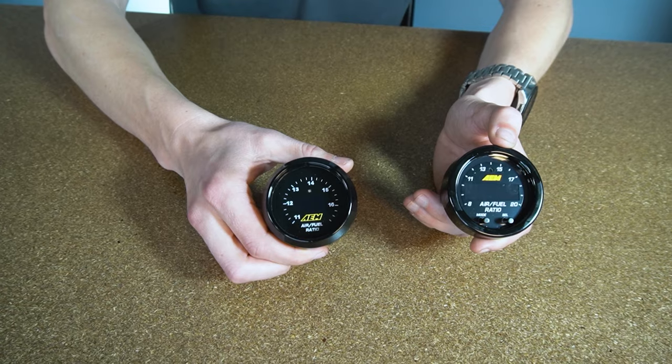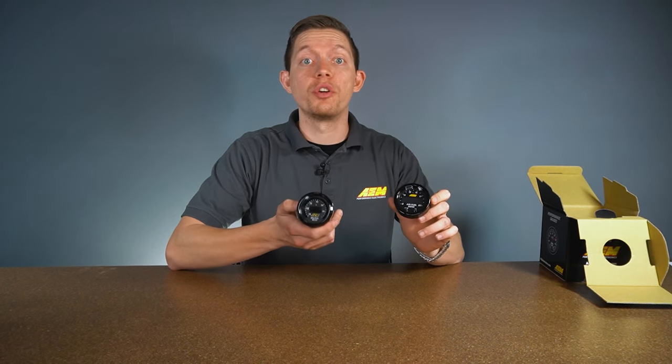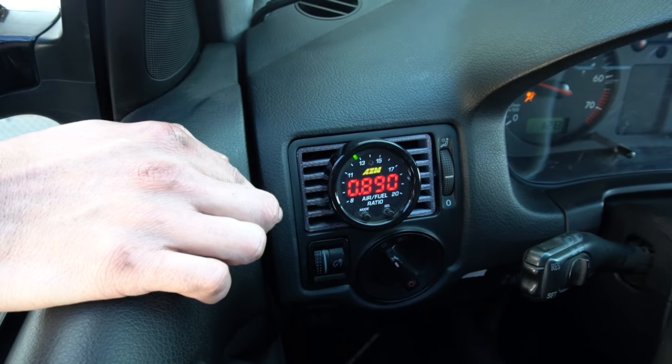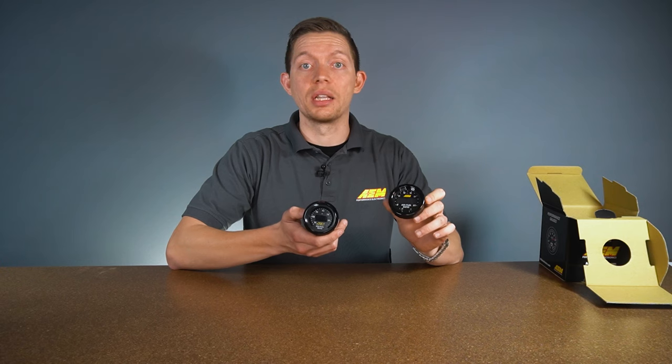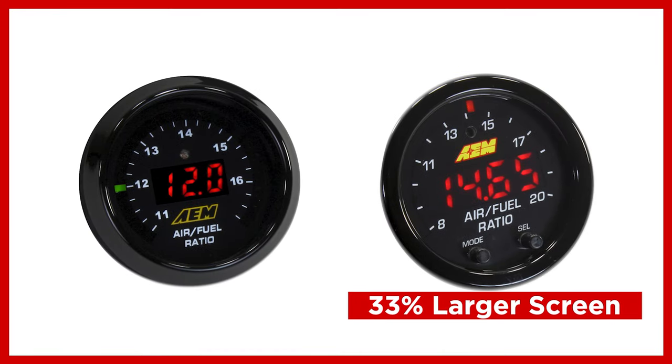Before we jump into the kit contents, let's take a look back at our classic digital wideband gauge. The 4110 is a fantastic gauge, but the X-Series gauge just takes everything one step further. First and foremost are the LEDs — they're 87% larger, so everything's going to be much clearer and bigger in your face. On top of that, the overall size of the display is 33% larger, so you can see the data no matter what the conditions.